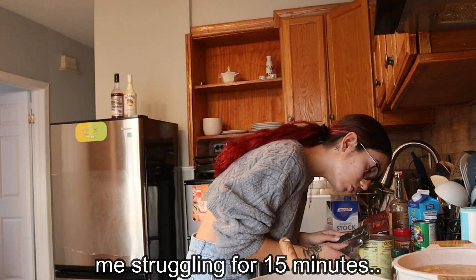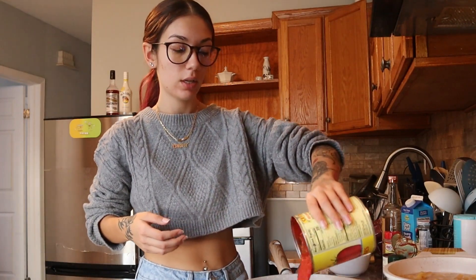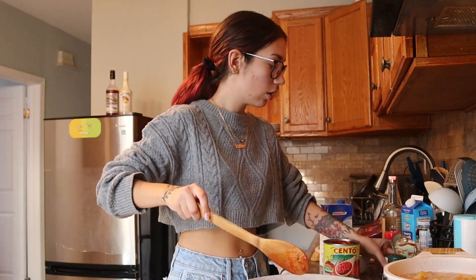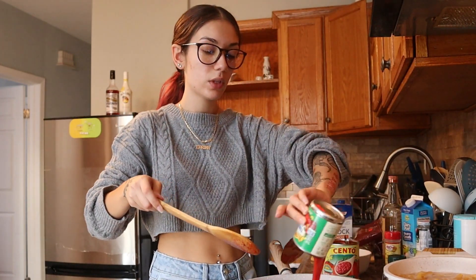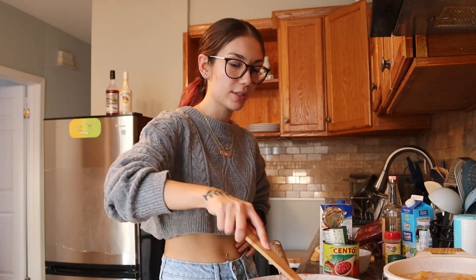Oh my god, I need to open this — do I have a can opener? I had to get my grandma to open it. Now we're going to put crushed tomatoes inside the mixture. I also lowered the heat to medium low. Then we're adding the tomato sauce — this looks like ketchup and I don't like ketchup. I added two cans because that's what the recipe said.